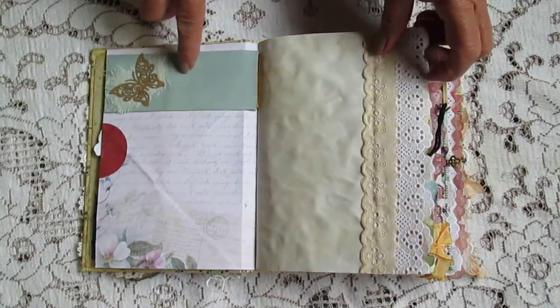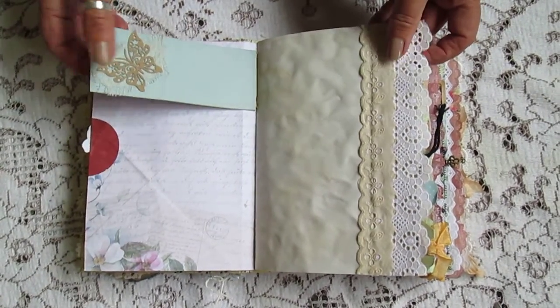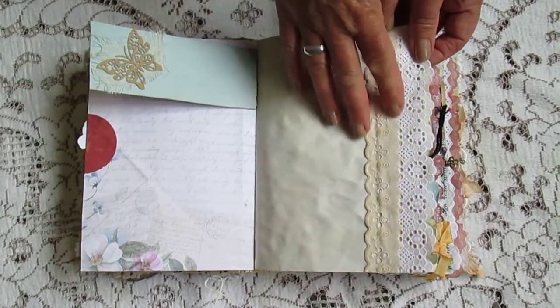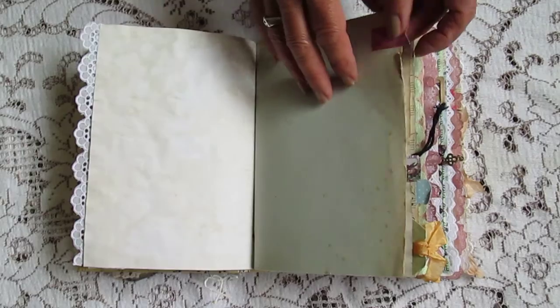I've got some quotes in there. A little butterfly. Some muslin. I'm liking this muslin. Some vintage lace. I've put quite a bit of vintage lace through here.